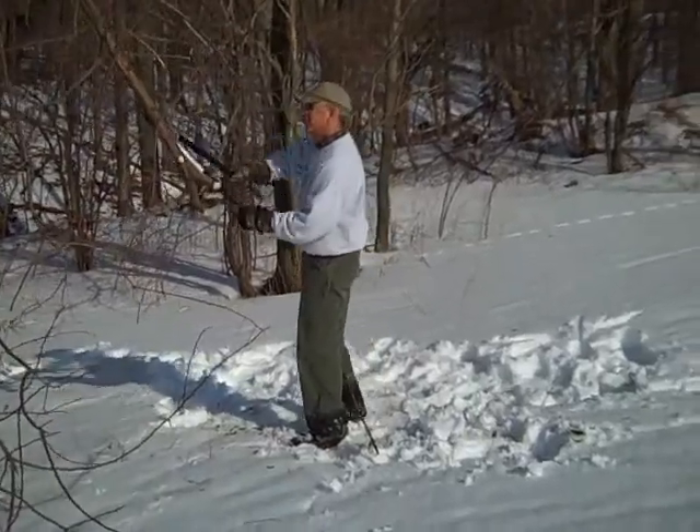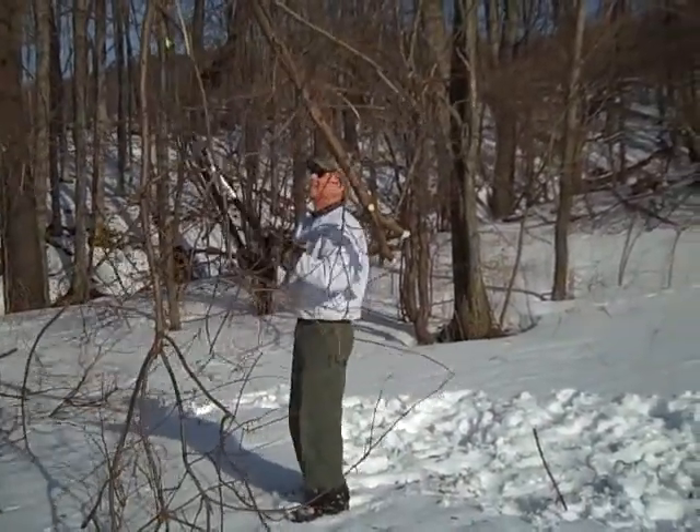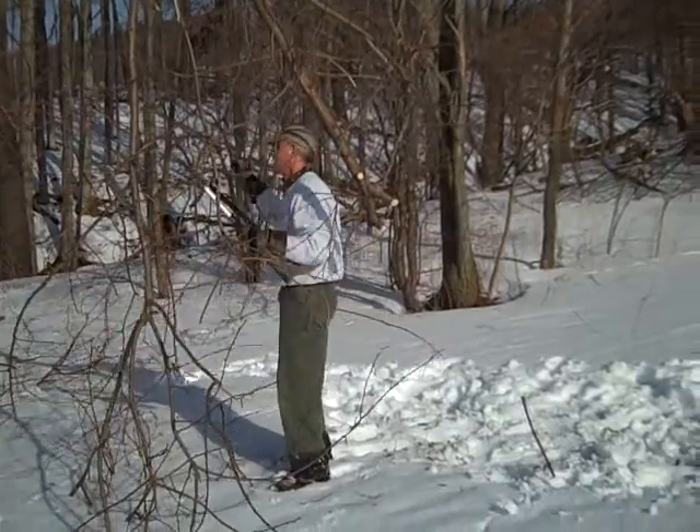Can we watch you do it? It doesn't take much. We're just going to clip a little of the branches. And then we put them in the woods there.